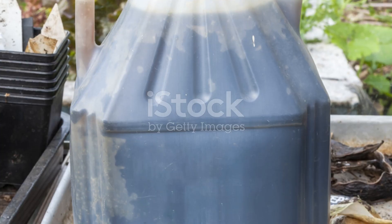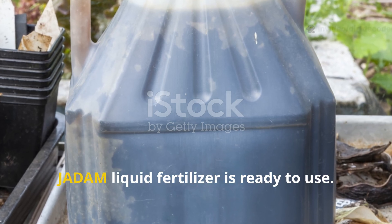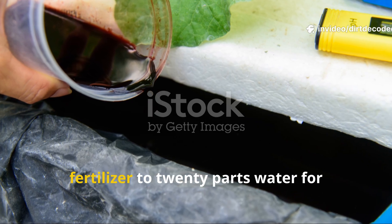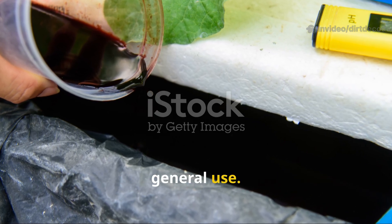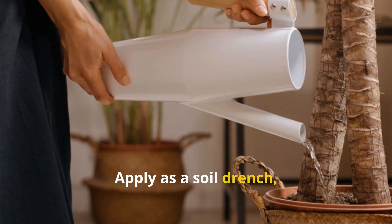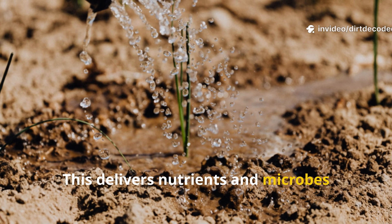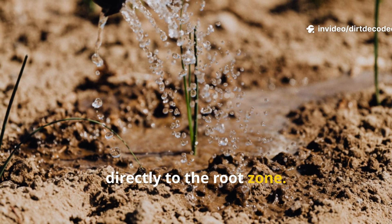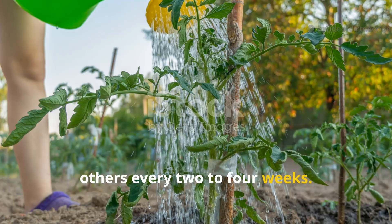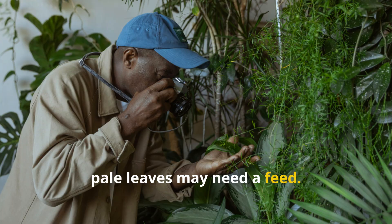Once fermented, JADAM liquid fertilizer is ready to use — always dilute it, about one part fertilizer to 20 parts water for general use. For seedlings, dilute even more. Apply as a soil drench, pouring around the base of your plants. This delivers nutrients and microbes directly to the root zone. Feed hungry plants like tomatoes weekly, others every two to four weeks. Observe your plants: lush growth means you can hold back; pale leaves may need a feed.